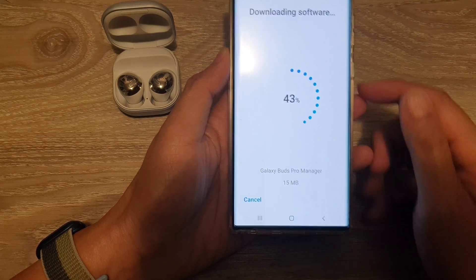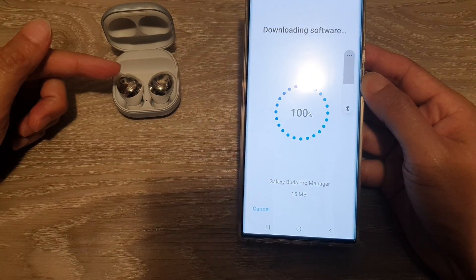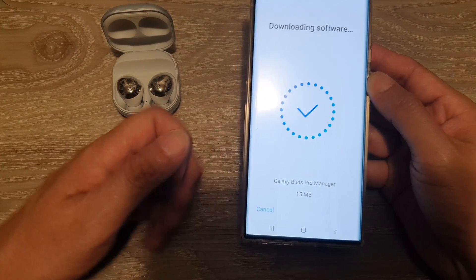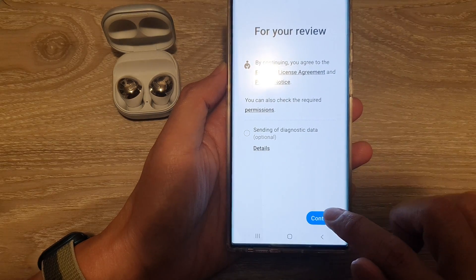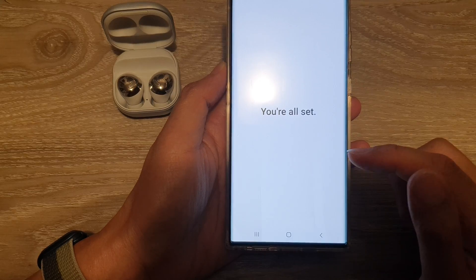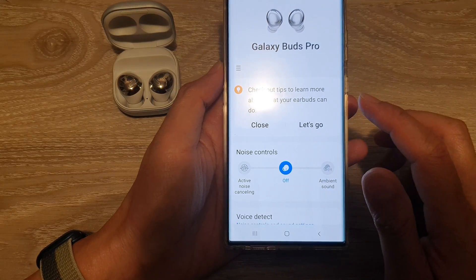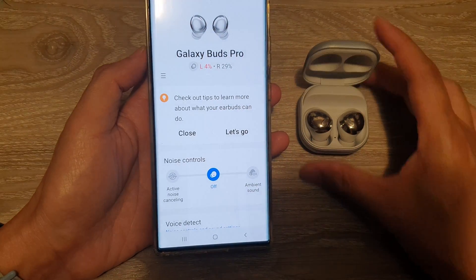Because Samsung has detected that there is newer software for this device, it will try to download the software. That's fine — I'm going to tap on the continue button for this particular device here, and it says you're all set.